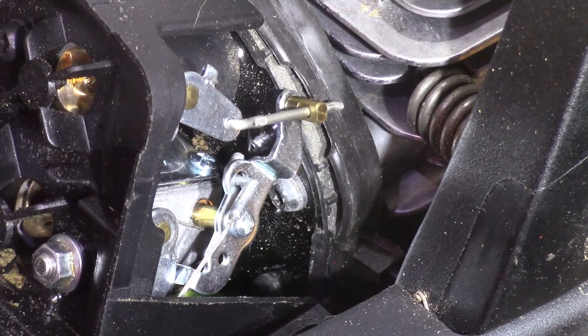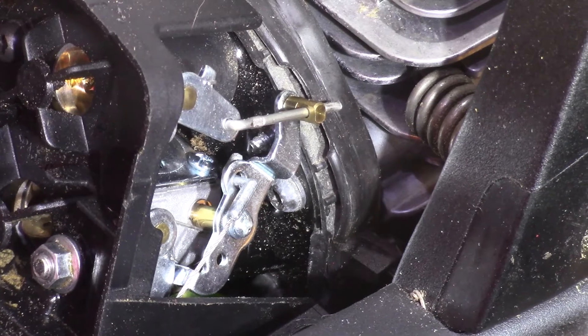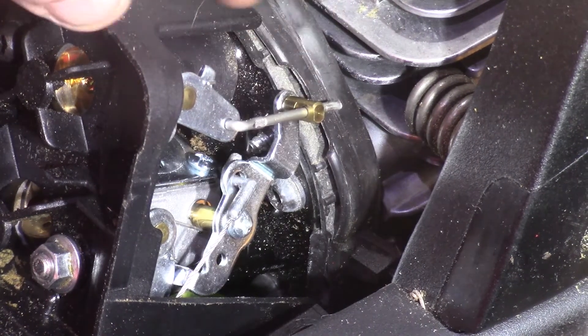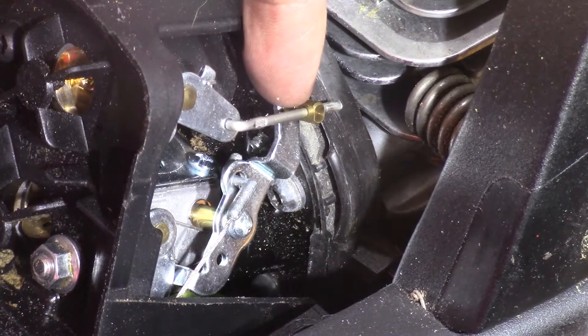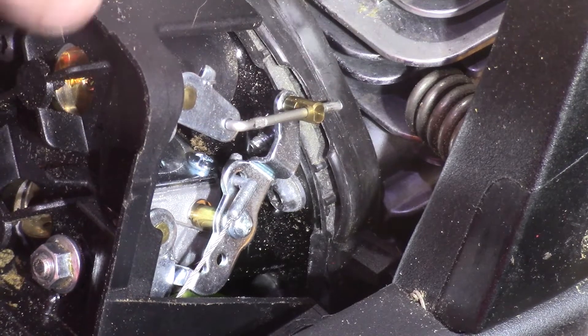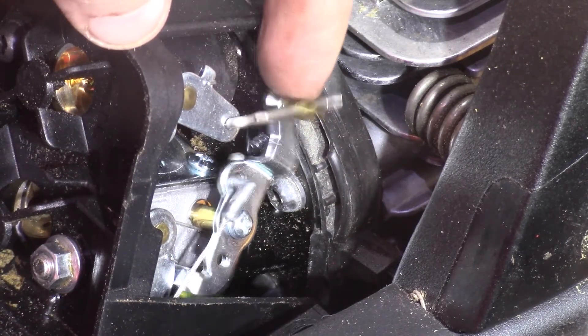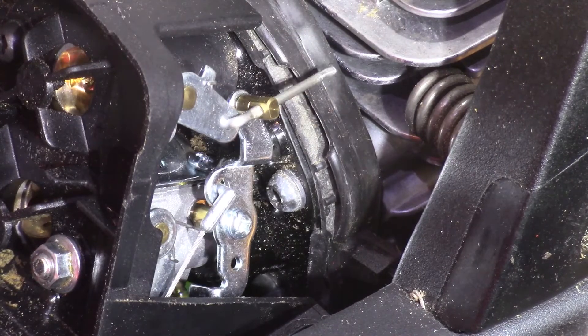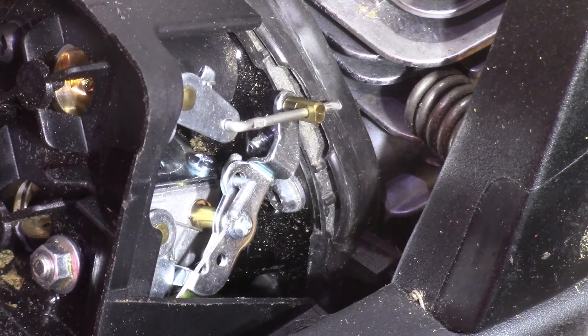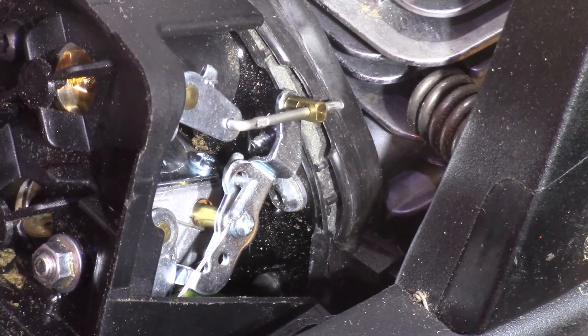We've got the fuel lines in and the new carb on. This carb — I don't know about it. It seems like it's got a lot of slack and slop. You can probably pop that little clip on the back side and remove that piece of brass, put some small washers on there just to take some of that out and get everything to engage a little quicker if you wanted to. Depending on how it goes, maybe just cleaning the old carb — we'll see how this one runs and go from there.